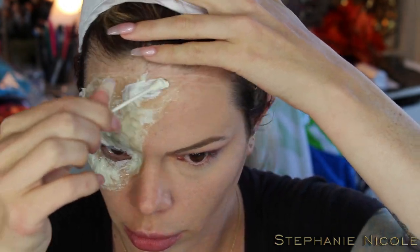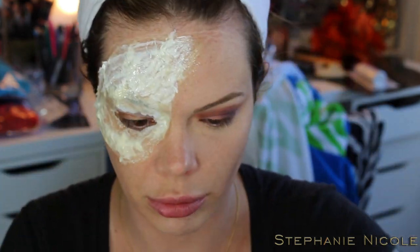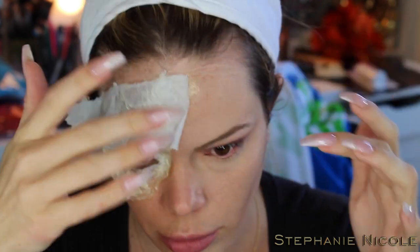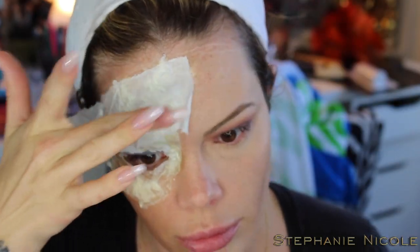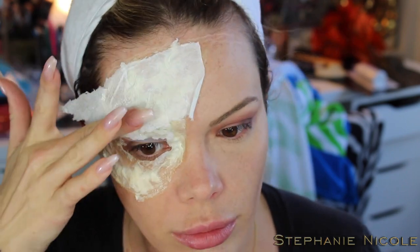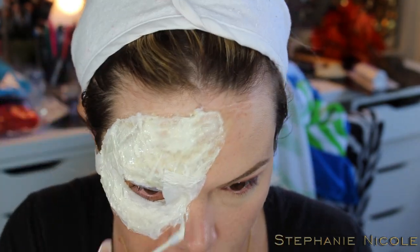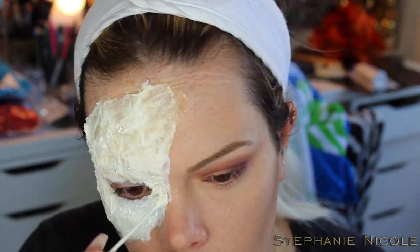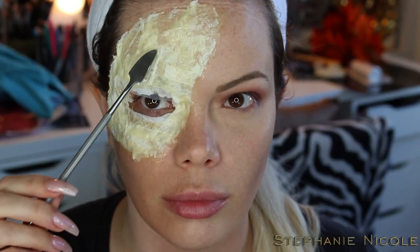Repeat the same process: put down a layer of liquid latex, put more tissue or toilet paper over the top, then go back through with another layer of liquid latex and allow it to completely dry between layers. I'm only doing two layers here. Remember to keep it away from your eyelashes and hairline. When it's dry, it should appear yellow and kind of tacky.